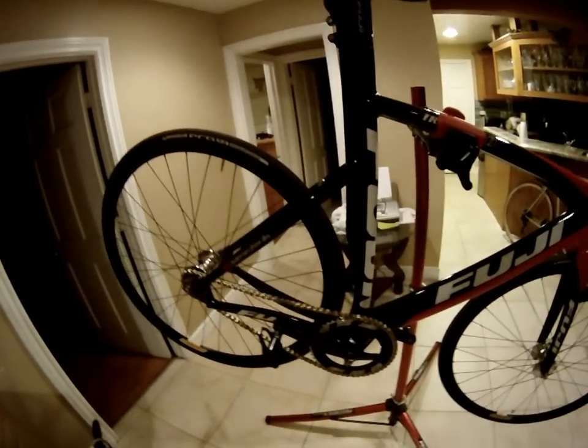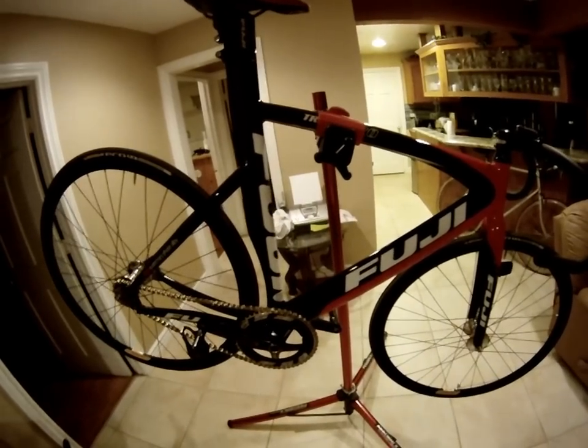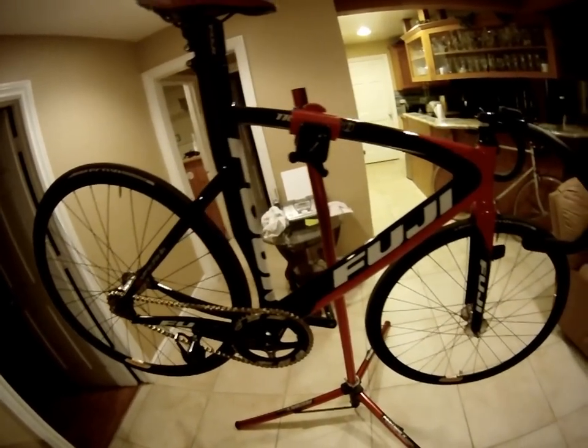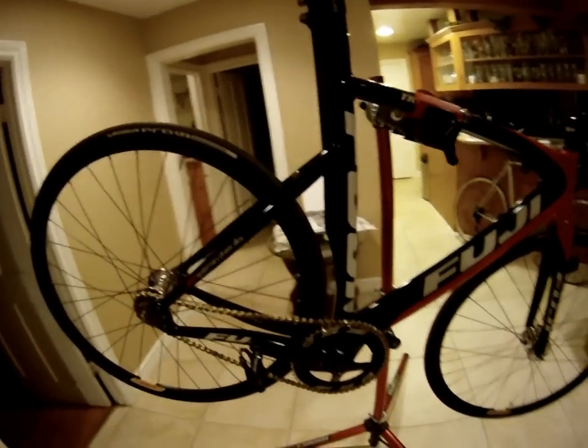Alright guys, this is a bike check of my newish Fuji Track Pro, the 2009 model. This model has been pretty burnt out in LA, but whatever, I still got it.